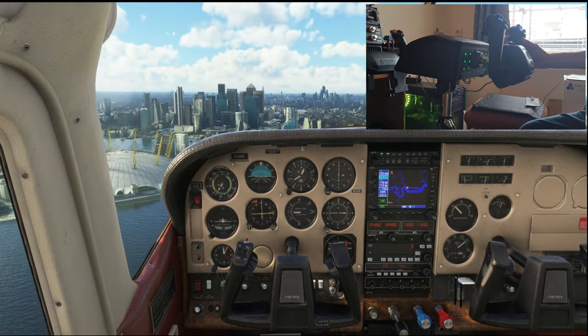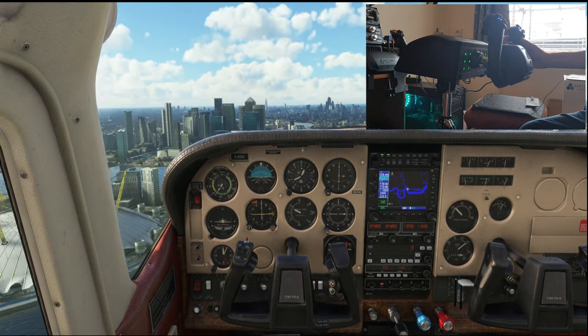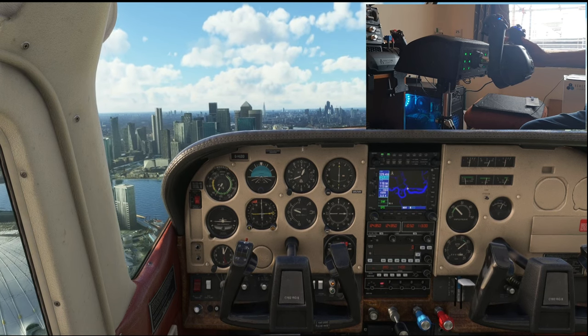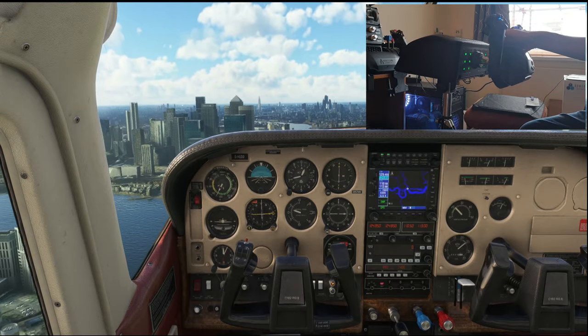You can compensate for it and get away with it. But look — you can see the jittery response. It's just not great by default. You can compensate for it, you can get away with it. Let me now show you what this yoke system is like with that modification fitted properly.